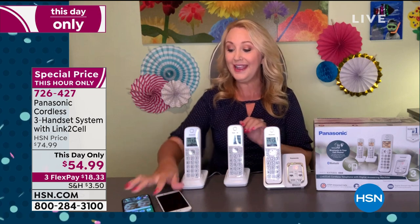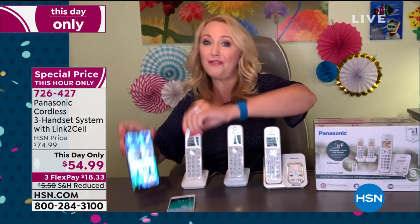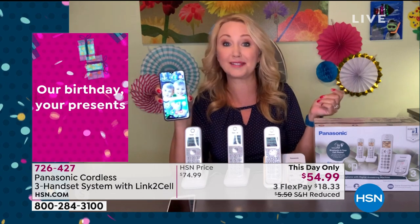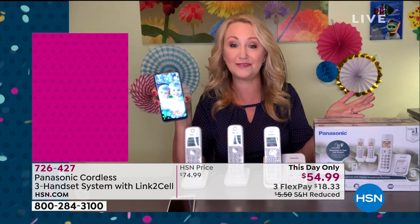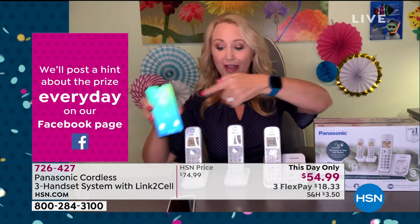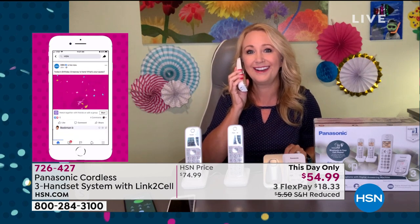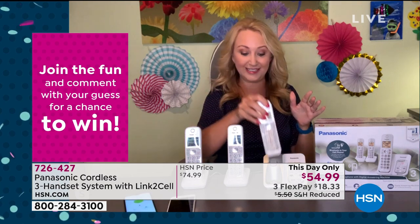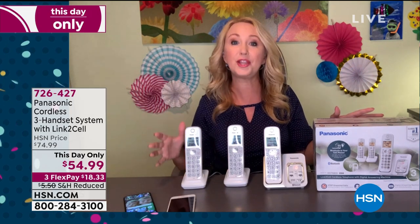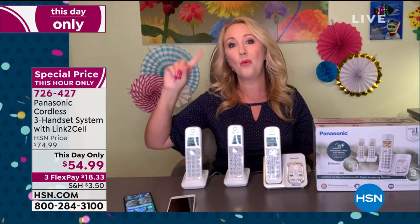The synergy with your cell phones is amazing here. You can Bluetooth connect up to two phones at the same time, and whenever those cell phones ring, your home phone will ring. So instead of having your phone buried in the bottom of your handbag, muted, or on a charger in another room — as soon as your cell phone rings, all three of your home handsets are ringing. Whether you want that landline or you got rid of your landline a long time ago, you can simply use the system as an extension of your cell phones throughout your entire household, so you never miss a call again.